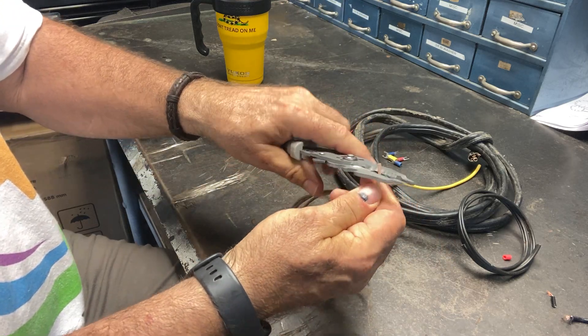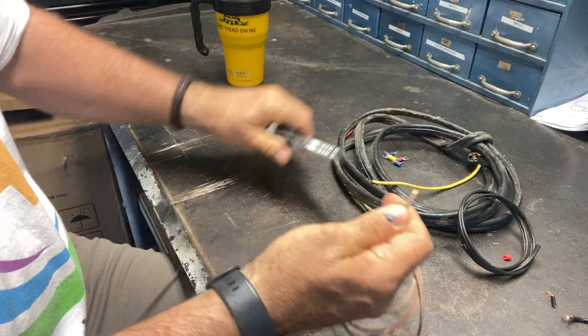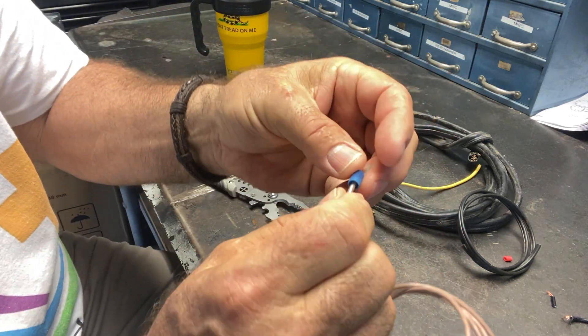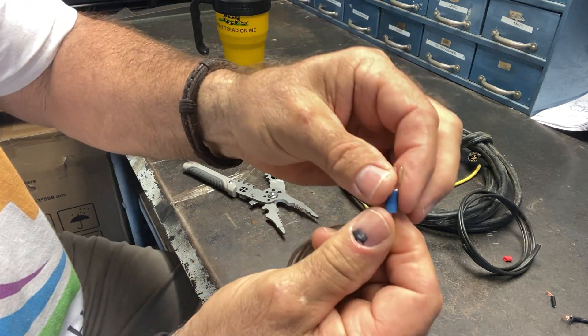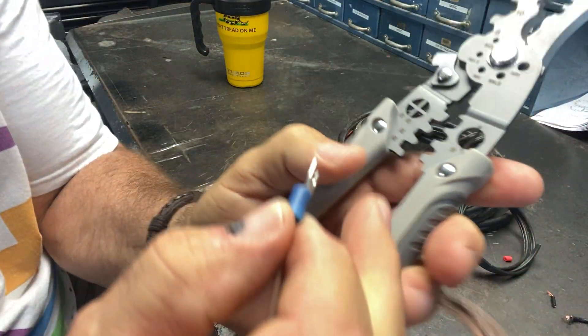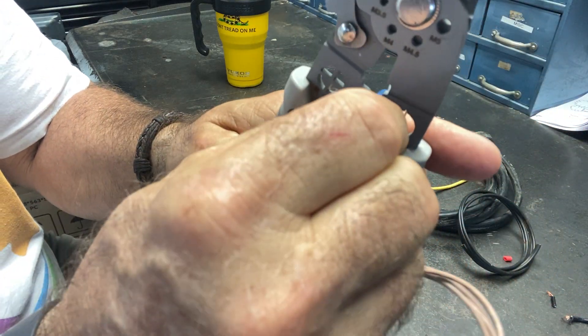It's also a crimper. So if you have a wire that you need to crimp on a connector — watch this — you put your connector on there, see how you do that. And then down in here you have crimping tools — see right there, those notches. You just put your crimp in there.